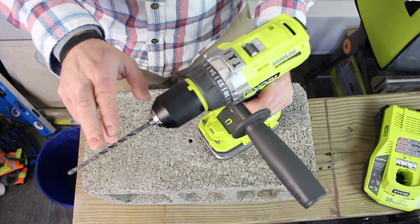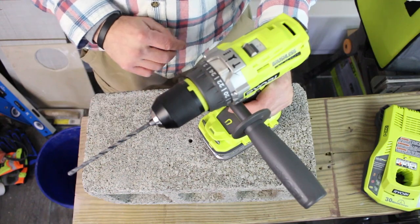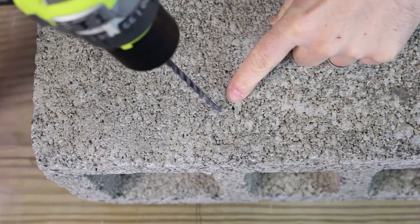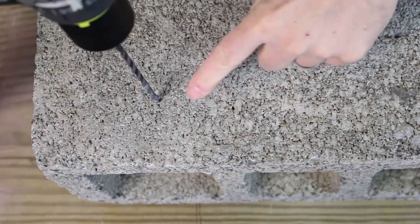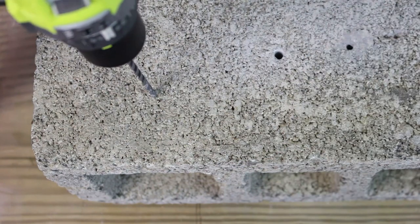This is a 3/16-inch masonry bit meant for Tapcons. We're going to go ahead and test this out first. We're using speed 2 and we have it set on hammer drill mode. For this first one, we're going to drill right through the center of the cinder block. There's really not much to it—it's hollow, so this should be easy.